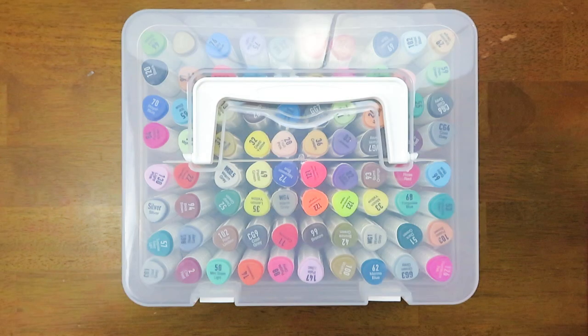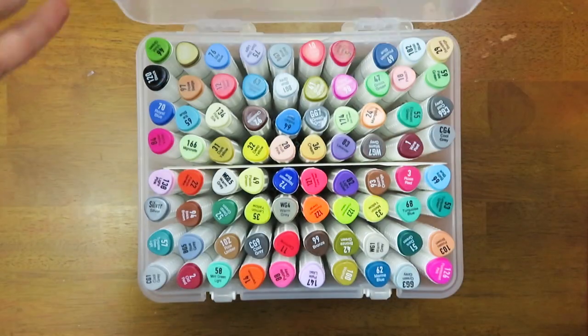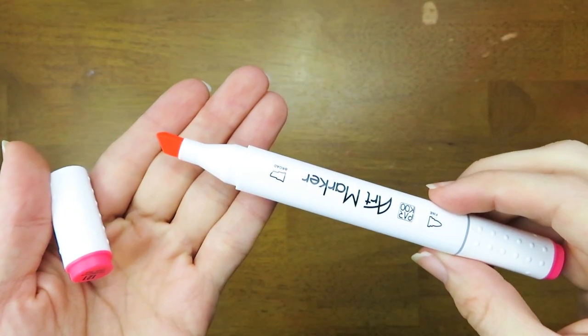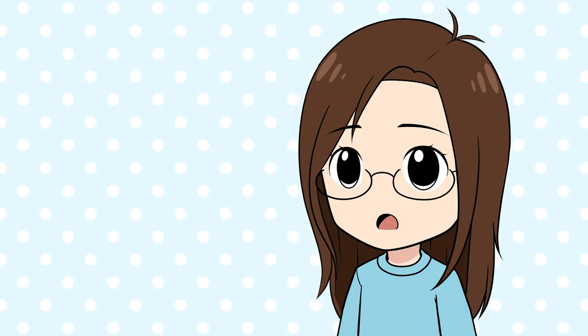These markers come in a set of 80 colors and they come in a nifty case. The markers are dual tipped — one side has a chisel nib and the other side has a bullet nib, so these markers do not have a brush nib. When buying markers, a lot of people prefer brush nibs, but brush nib markers are usually more expensive. However, these markers are alcohol based, so they should blend together nicely.